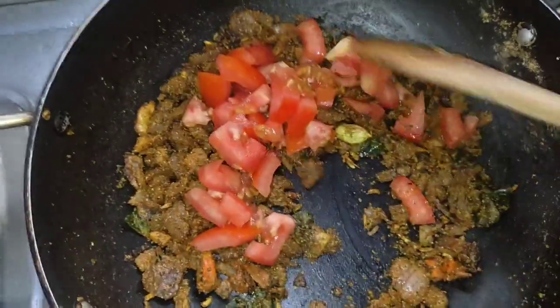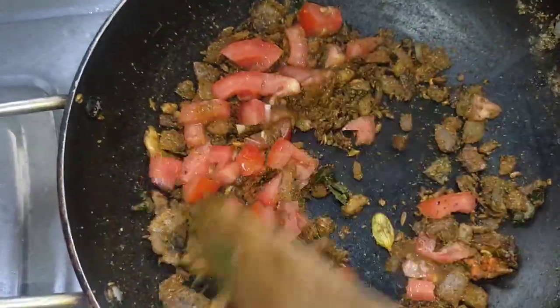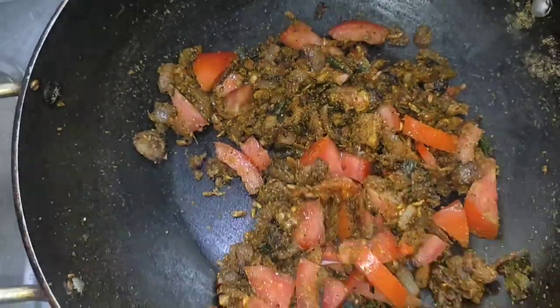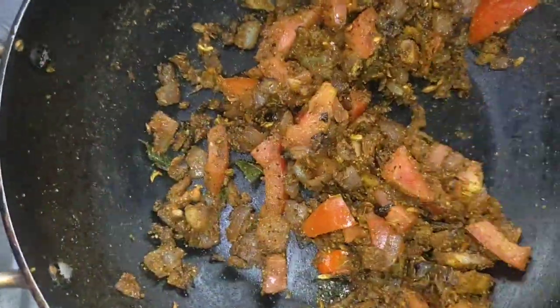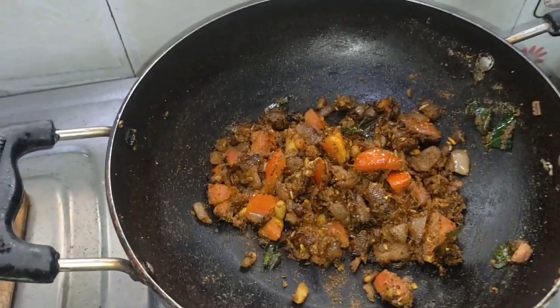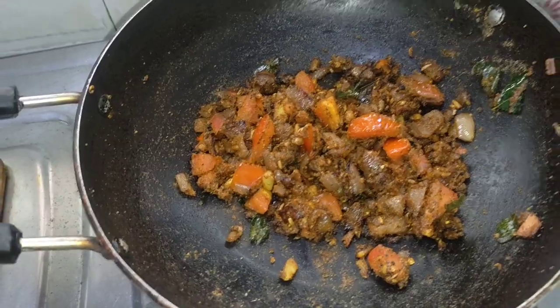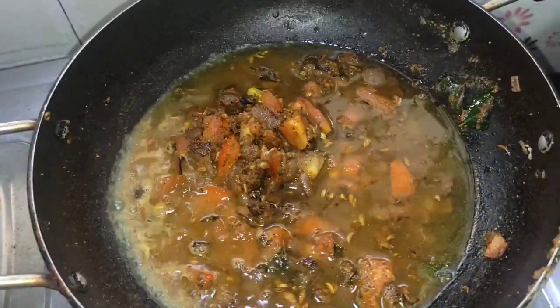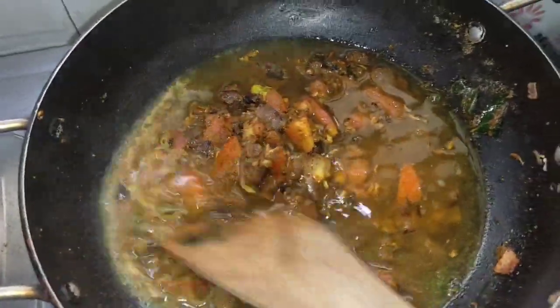Let's mix the juice and mix the sauce with the sauce, then we can add a bit of the gravy. Let's mix the sauce in the sauce. The gravy is well cooked.